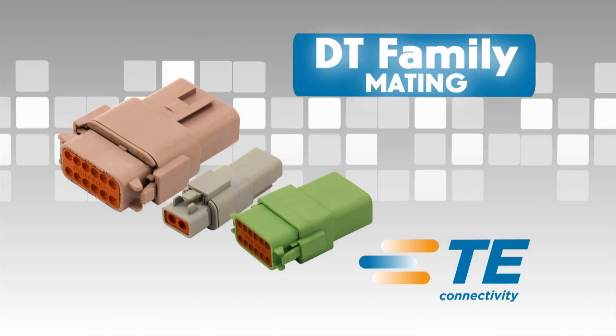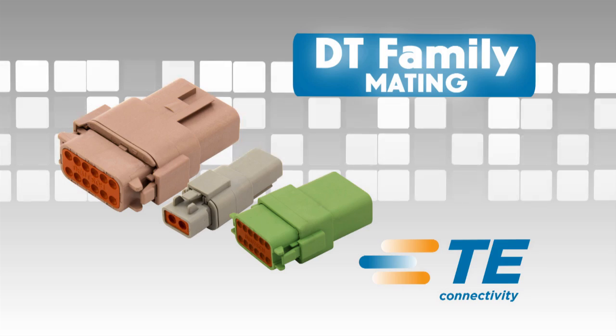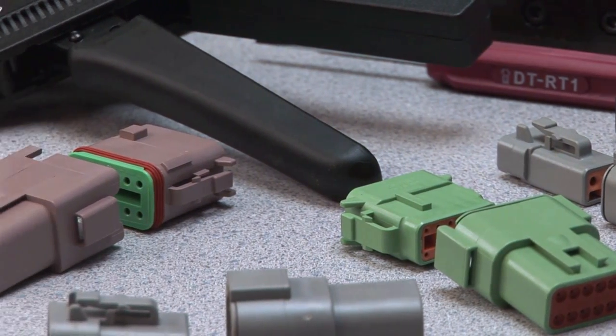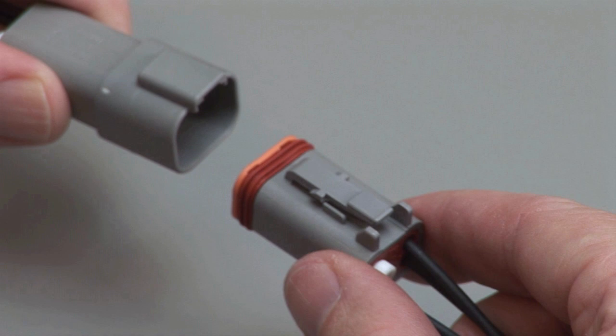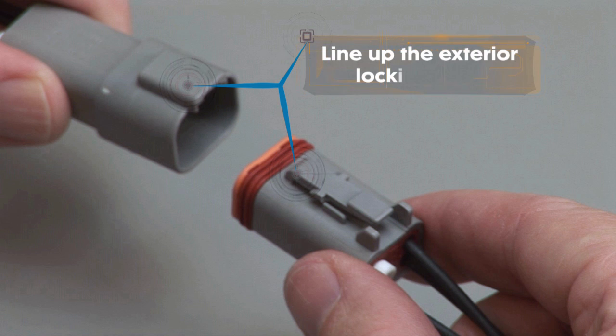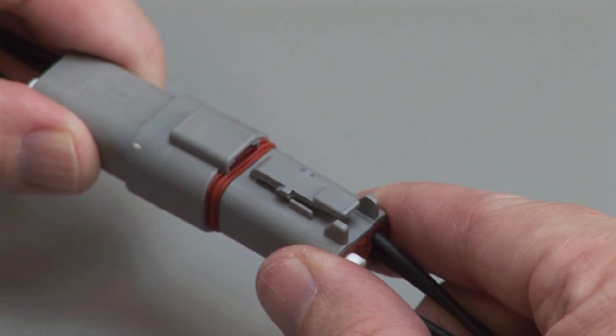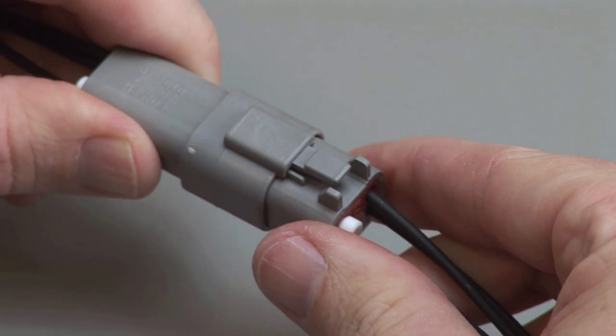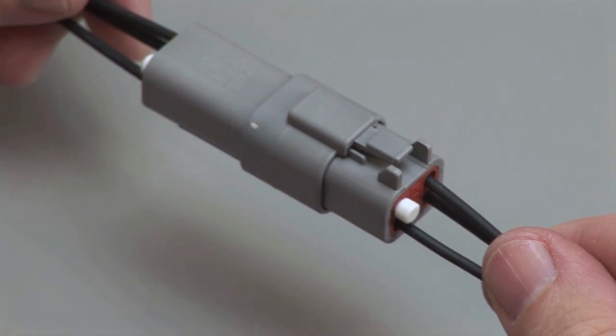DT mating. All DT connectors are designed to be mated and unmated by hand. When mating a DT series, grasp the connector by the connector body and line up the exterior locking latch. Push the plug and receptacle together until you hear a click and the exterior locking latch is seated in place.